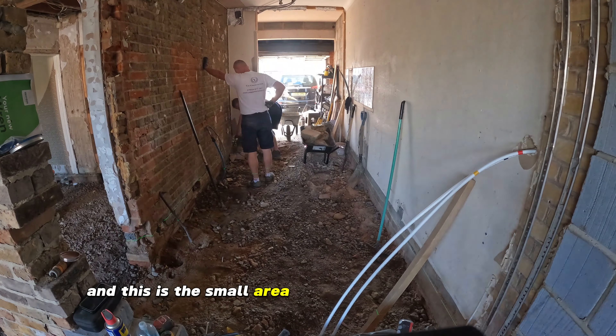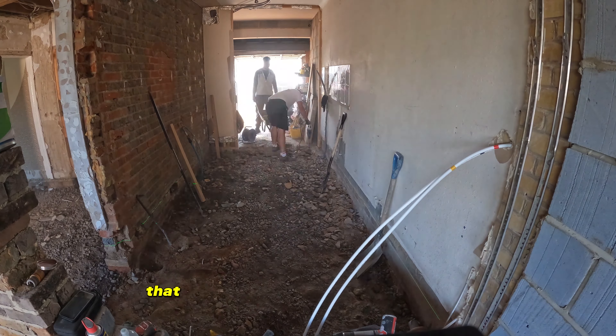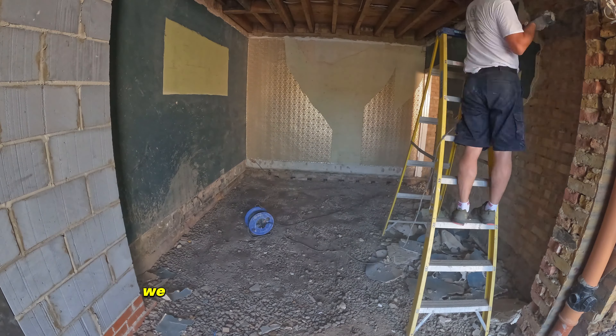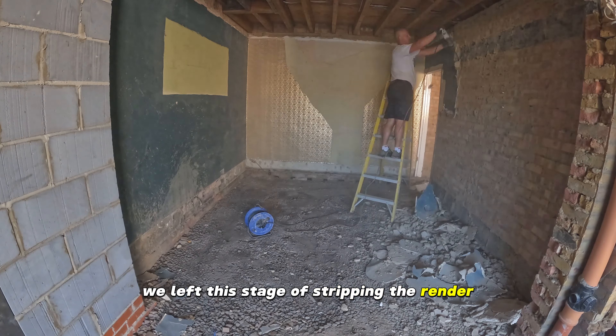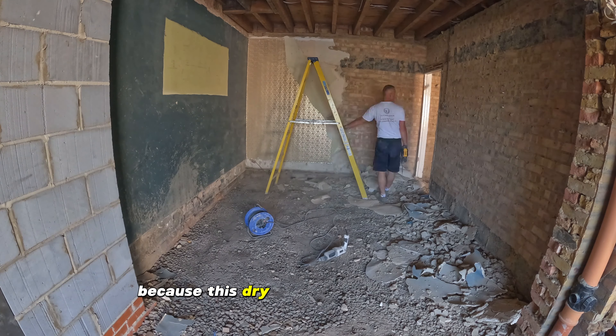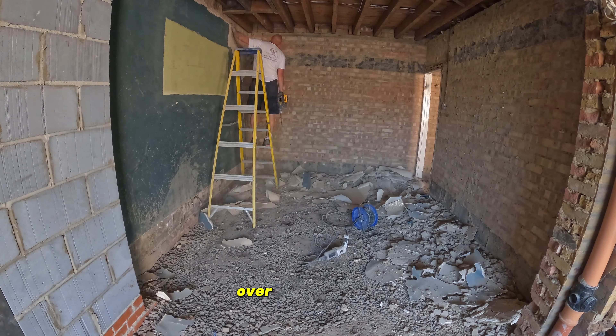This is the small area where we are going to create a new bathroom, which is also going to be at the same level as the rest of the house. We left the stage of stripping the render until this moment because this dry render is a really nice material to spread over the hard core.